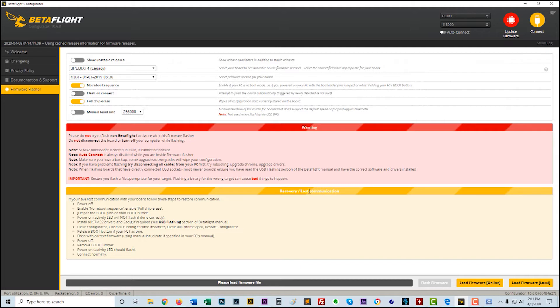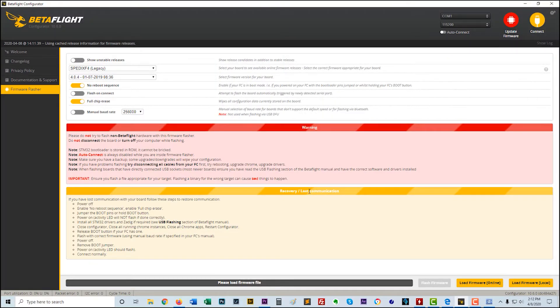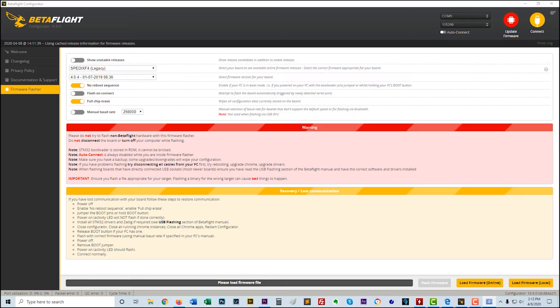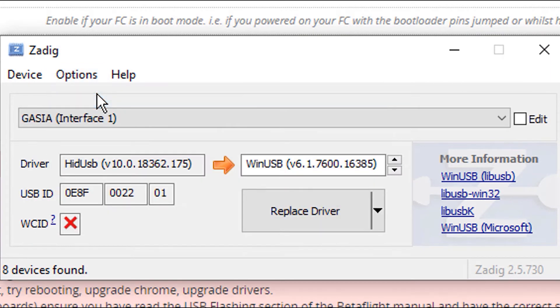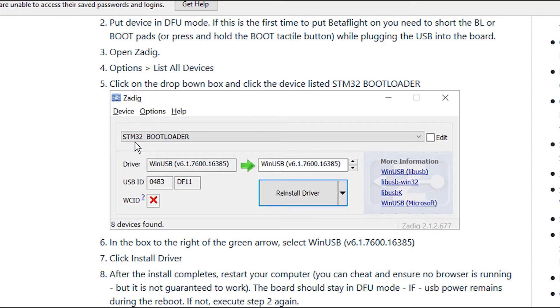If you try to flash and it doesn't work even in bootloader mode, that's where the Zadig utility may be beneficial. Put your flight controller in bootloader mode using the jumper to short the two boot pins. In bootloader mode with the board plugged in, you'll get a solid blue light. Open Zadig, go to Options, select 'List All Devices,' and in the dropdown look for STM32 Bootloader. Select it and click to reinstall the driver, then it should work fine.